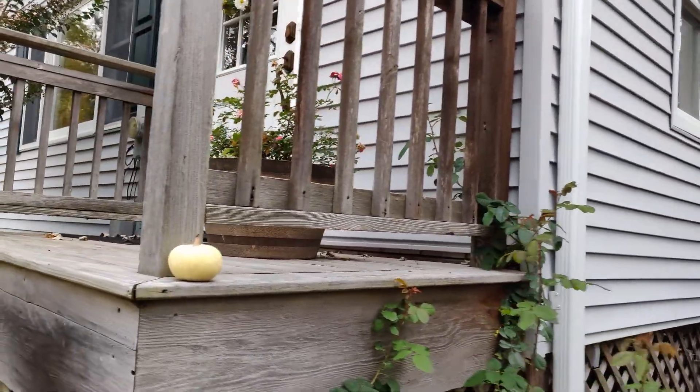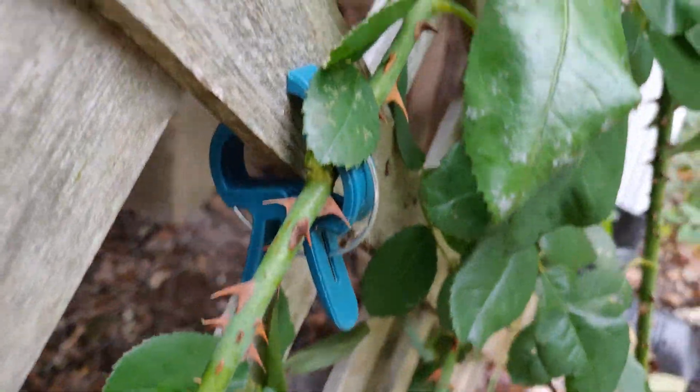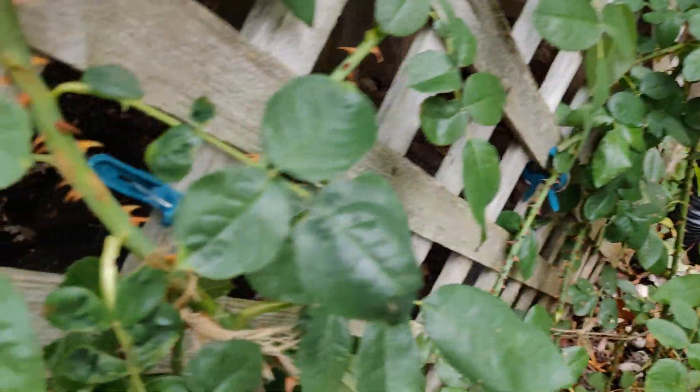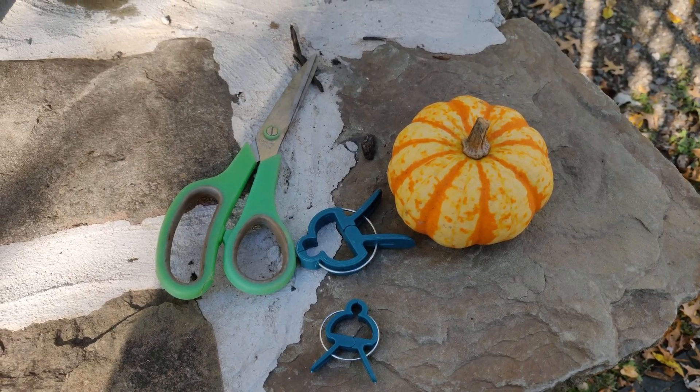I'm using garden clips to start out with to train them up to the front door. These are the clips I'm using to hold climbing roses. Personally, I find the smaller size useless.